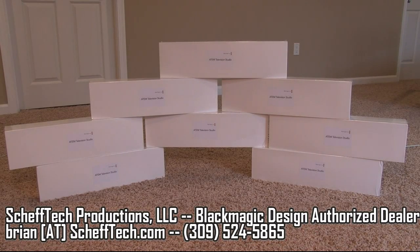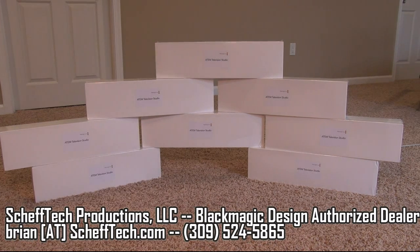Hi everyone, this is Brian with Chef Tech Productions. We are an authorized reseller for Blackmagic Design. Several months ago we posted a video review of the Blackmagic ATEM 1 ME switcher, and today we want to show you the Television Studio model, which is a little bit smaller than the ATEM 1. We've got several of these in stock, so feel free to give us a call anytime and discuss how you can use the ATEM Television Studio in your setup.